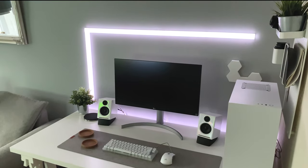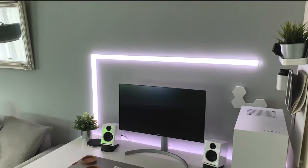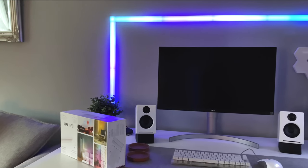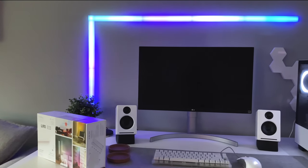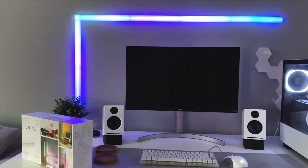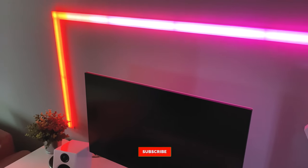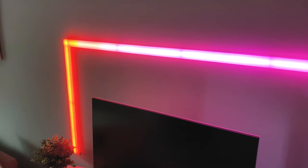So that concludes the video guys. My overall impressions are that this beam is amazing. Its minimal design, simple setup and vibrant display, adding its fantastic user-friendly app, make this a must buy for any desk setup. Thank you so much for watching guys. If you enjoyed the video, drop it a like. And if you want more tech videos from me, be sure to subscribe to the channel. Again, thank you for watching and I will see you all soon.